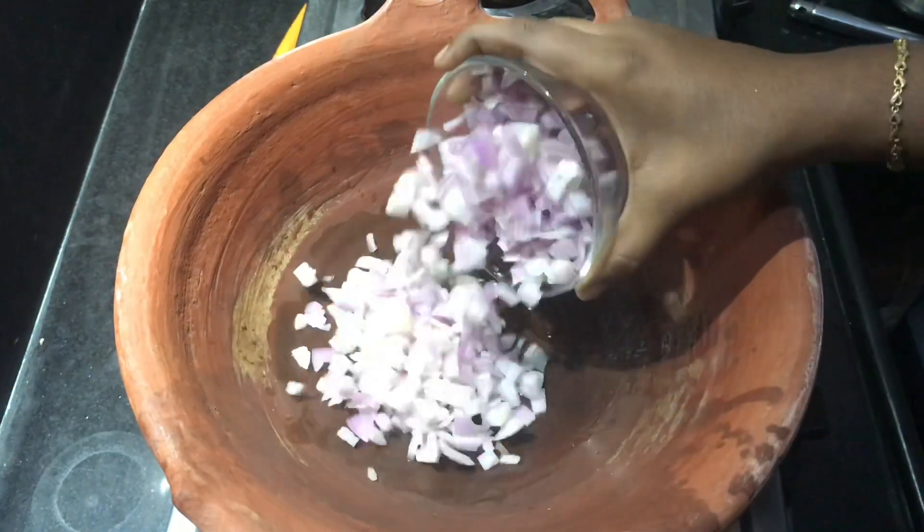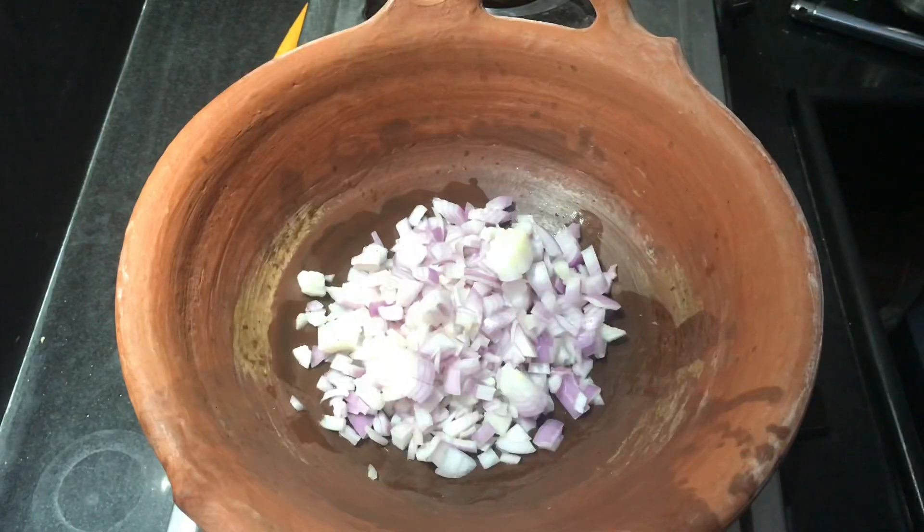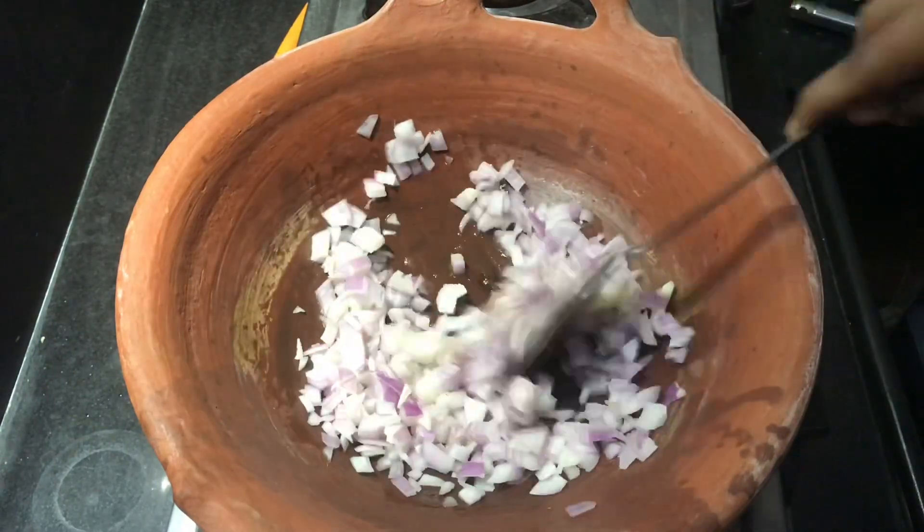Just add 1 teaspoon of cheese. Just add 2 tablespoons with medium size. Add completely to the plate to finish.